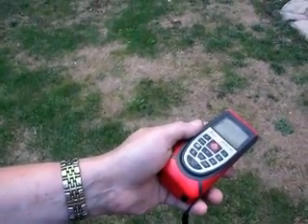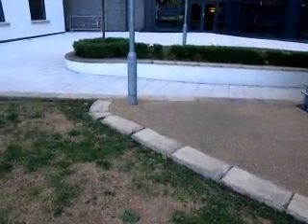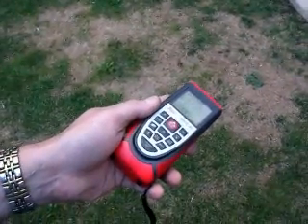I point it at the wall behind it — it's showing 6.8, 7.4 over there. That's showing 6.9 consistently.